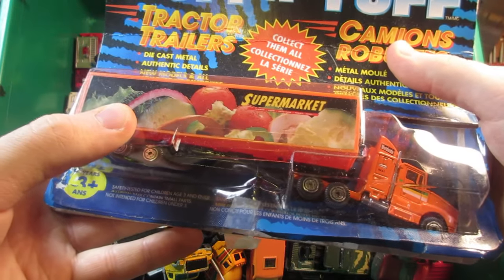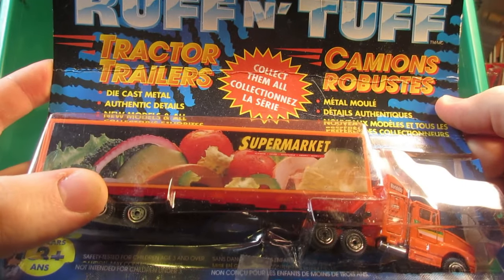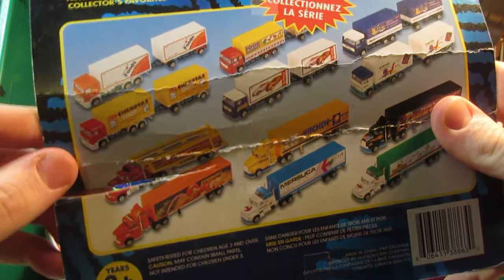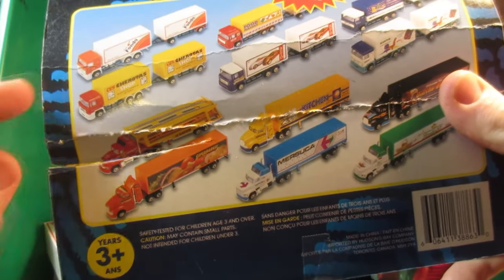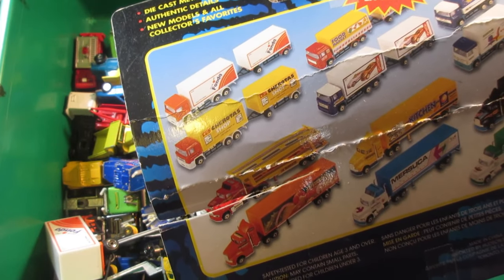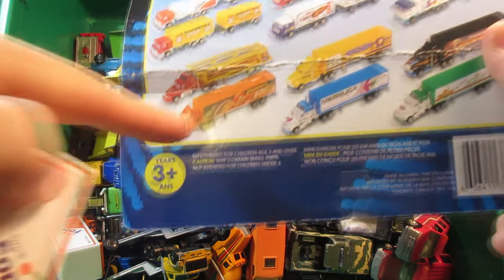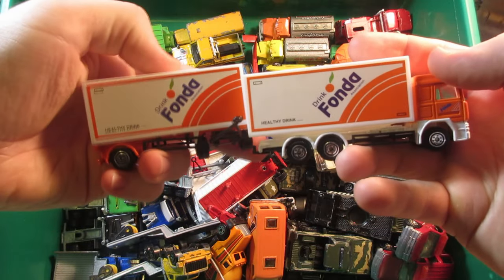This one did surprise me — it was still in the package. This is a Real Toy truck I think used to be sold at Toys R Us back in the 1980s or 90s, more likely 90s to early 2000s. You can see there are a whole bunch of different trucks to collect. I do have one in my parts bin — this is the Fonda drink truck. The orange one matches this guy here, so interesting. Am I gonna keep the package and track the other trucks if I get them in the future? This one still has the dolly, which is interesting.